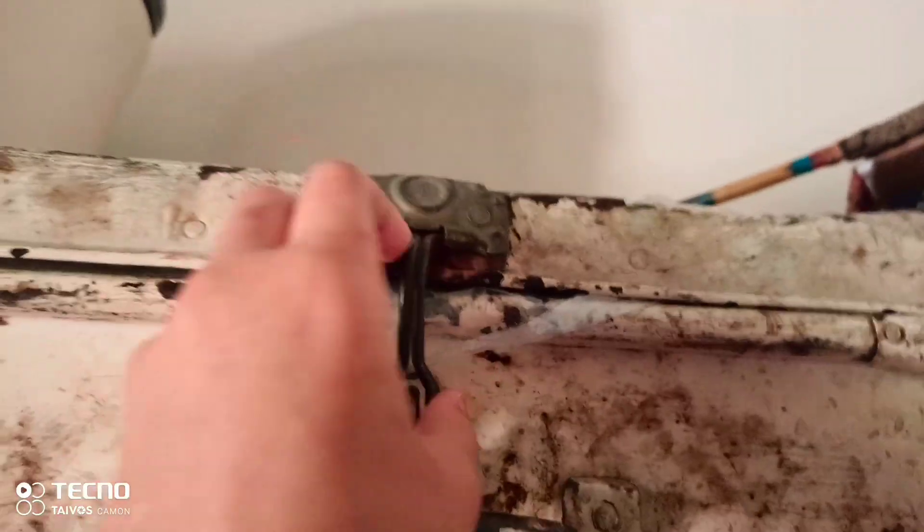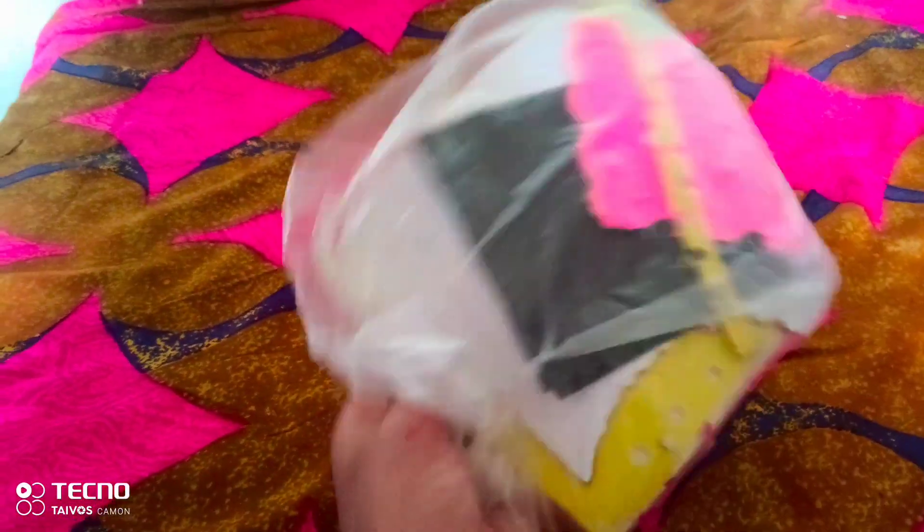First, we will make a small gift from it. Then we will decorate it, so first we will open it.